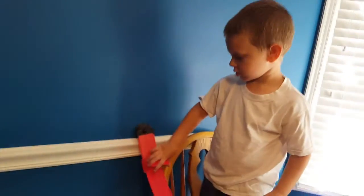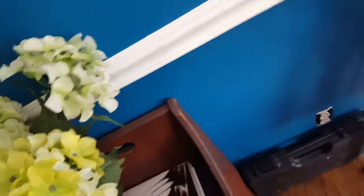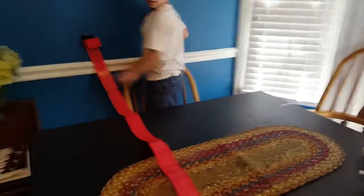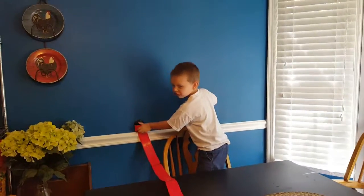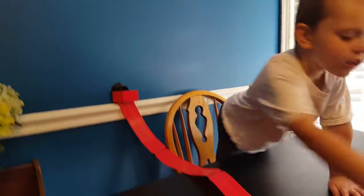Oh! Be careful! Hold on one second. Okay, buddy. Whoa! Oh! Crash and burn! Oh! Crash!